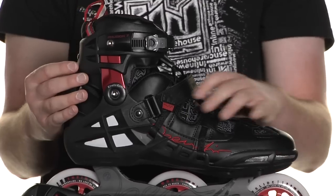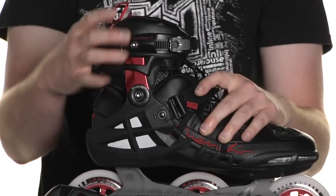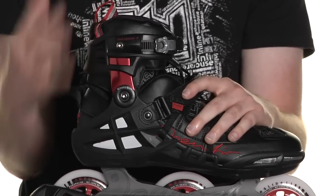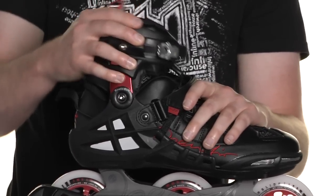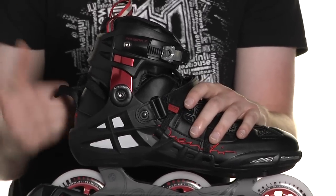The open air design gives the X-Shell a V-cut cuff. Also, the cuff can be adjusted in height to allow the skater to customize the amount of forward and rear flex on the skate, giving better control in a deeper skating position.